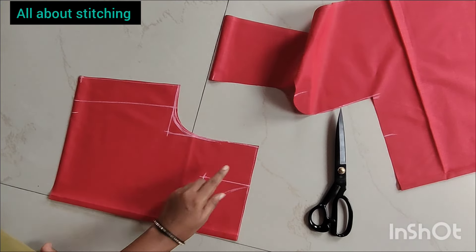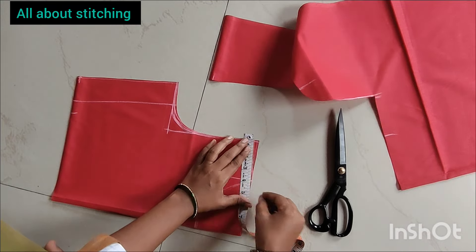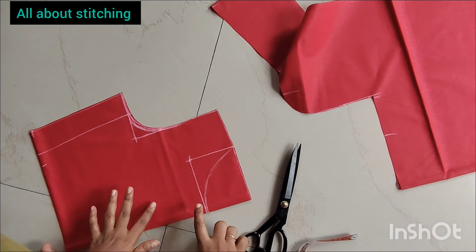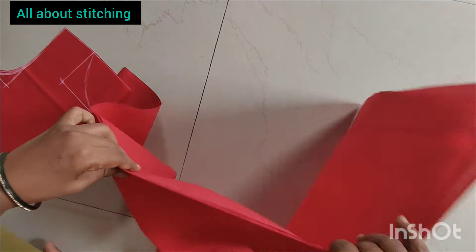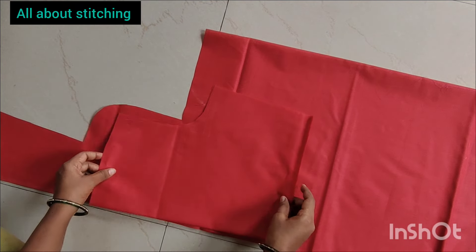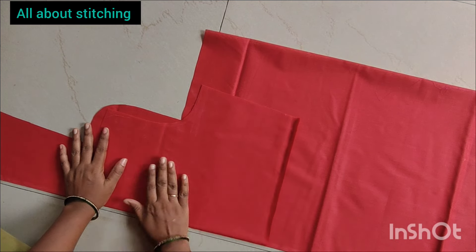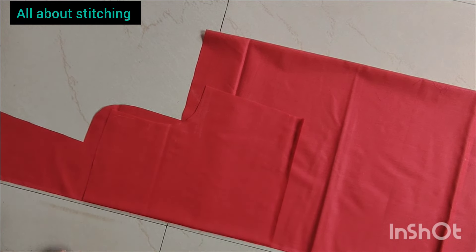When the back part is cut, we are going down to the back part. We are going to cut down. The back part is cut. We have to cut down the shoulder.